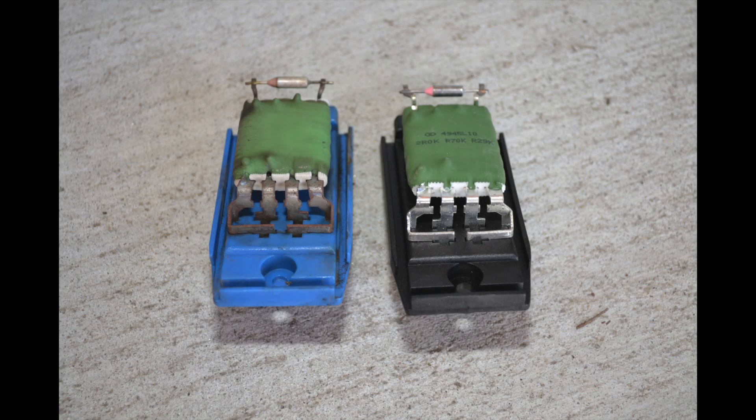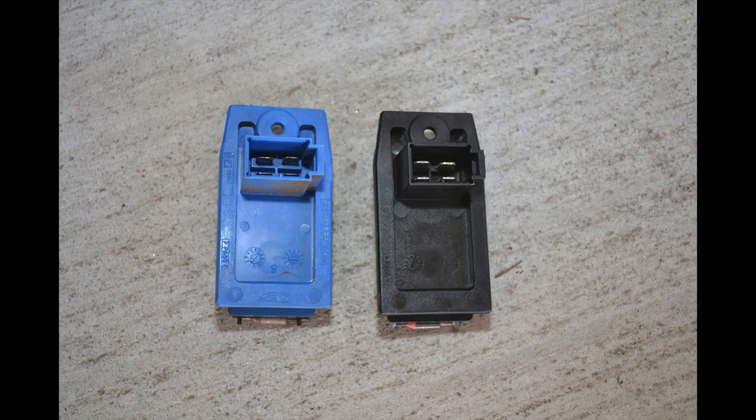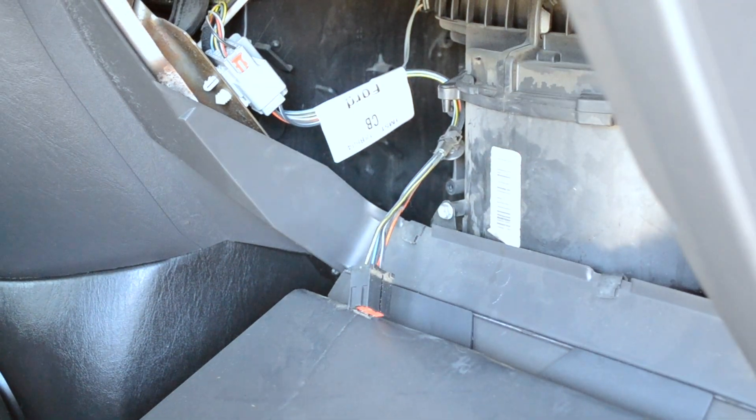Once the part is out, you want to compare the old part with the new part to make sure that they are the same. Other than the color being different, mine was exactly the same.